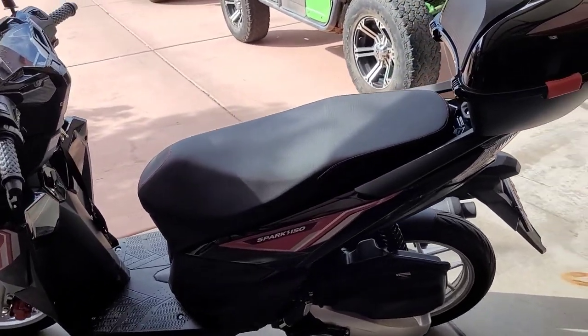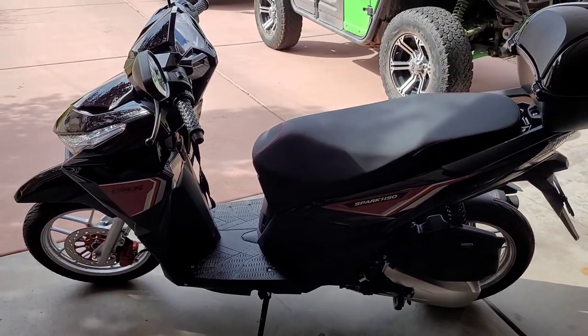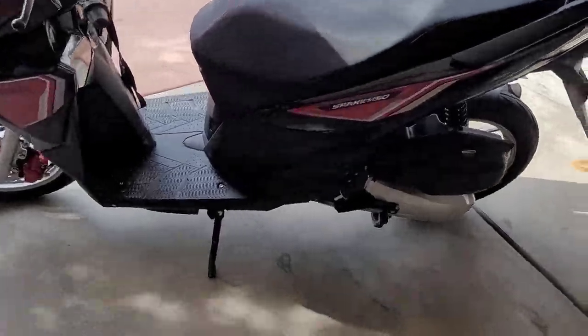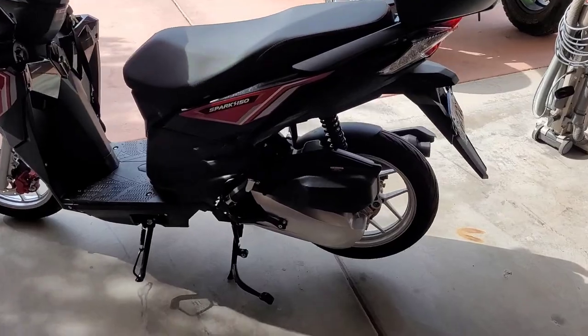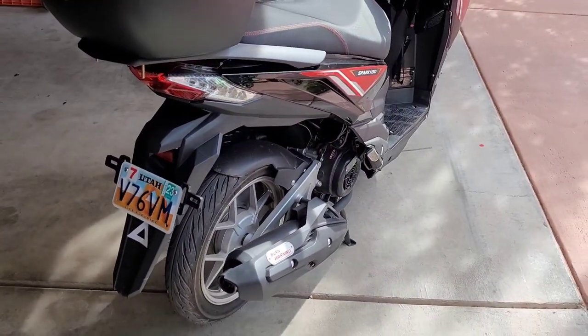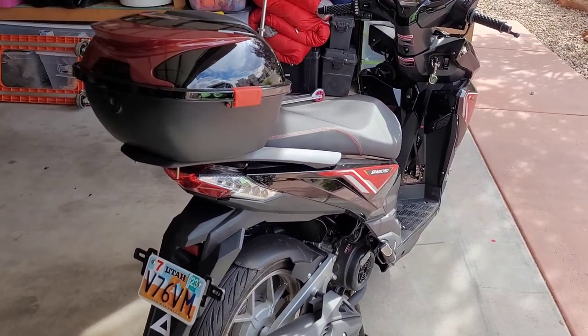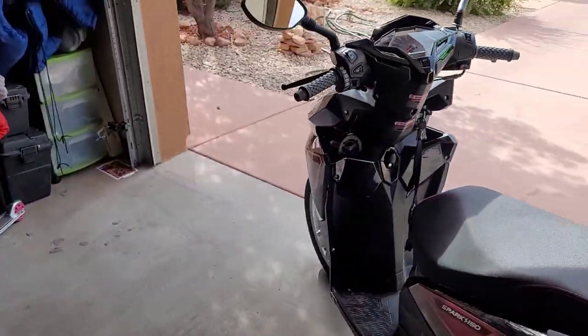Pretty simple overall. You've got your kickstand right here. One thing I didn't figure out until five days after I got it: if you push down on this center stand and then lift, it gets the back tire off the ground. It's just the scooter center stand. I don't know why I didn't think of that — it would have made assembly a lot easier, but of course I didn't ask for help so I did it the hard way.